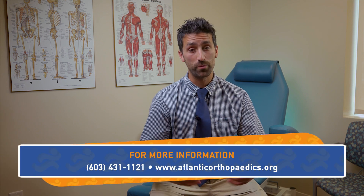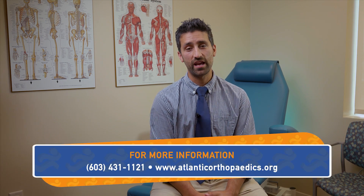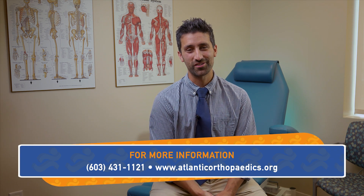Thank you for joining me on today's Morwood Minute. We hope you learned something, and of course we'd love to have you come in for a consultation. If you have any further questions, give us a call.